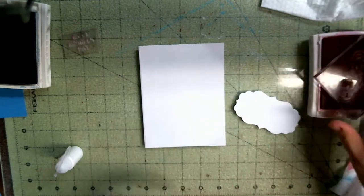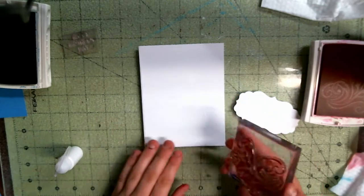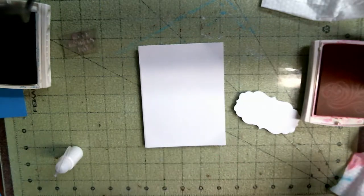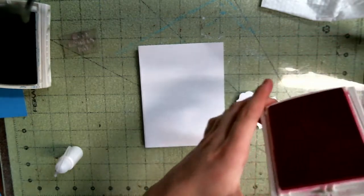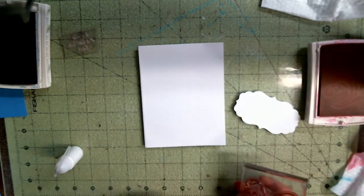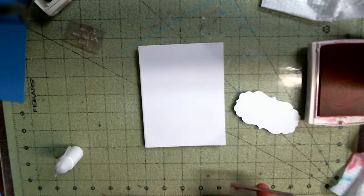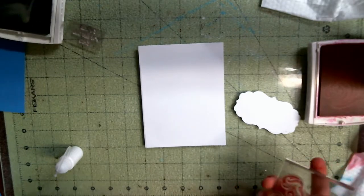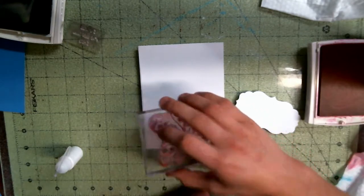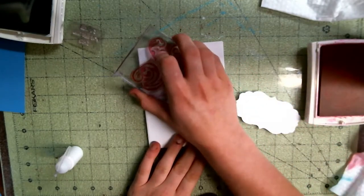The first thing I'm going to do is just put color everywhere. I'm using melon mango and island indigo — those two colors. I'm trying to figure out these colors but I'm also kind of trying to have fun with this, which is really awesome.